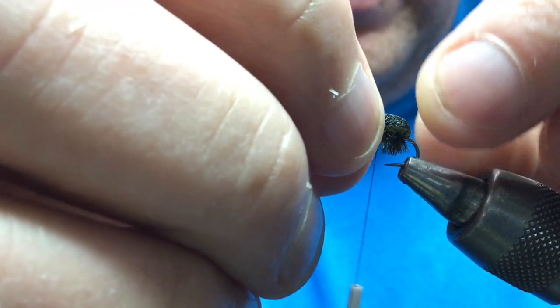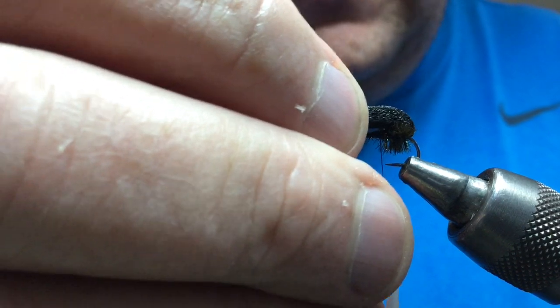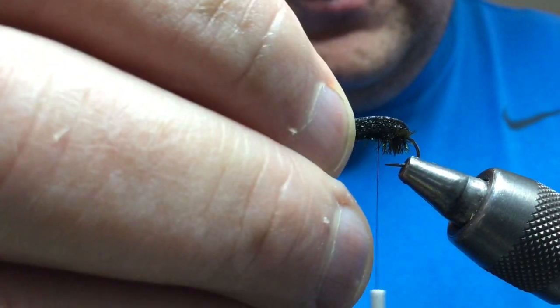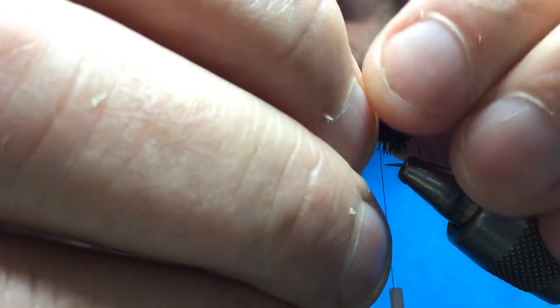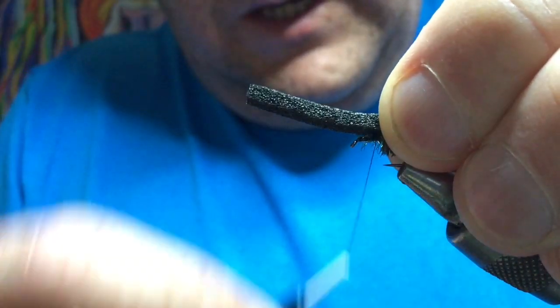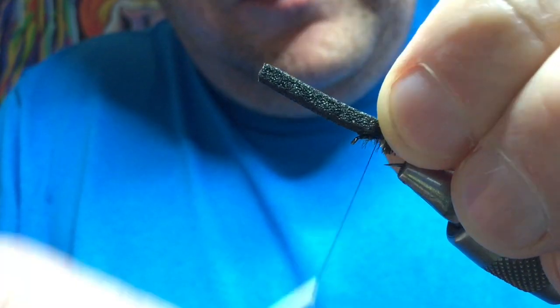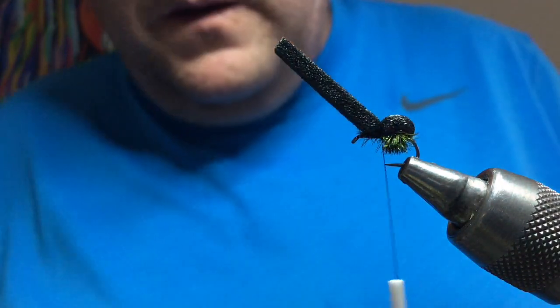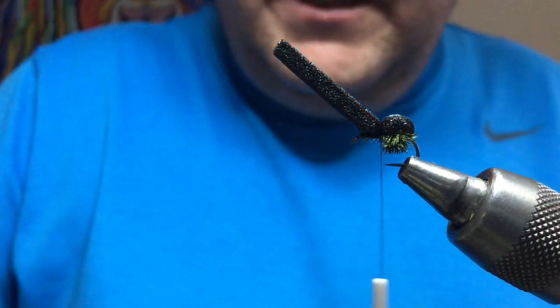Then bring your foam over the top to create your wee body. You can pull it tight or push it a wee bit slacker — it's up to you depending on how much body you want to make. Again, pinch and loop that, cut a few loose turns and pull down. If you go too hard to start with you can actually cut the foam.